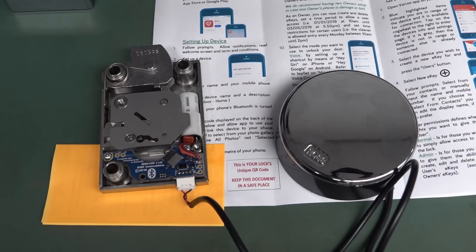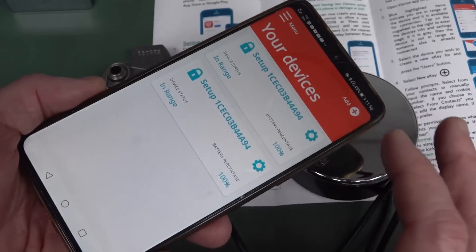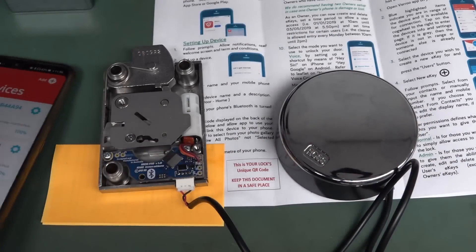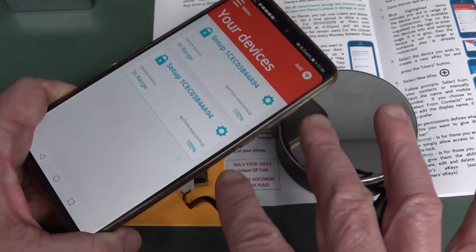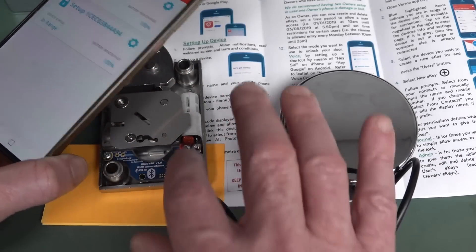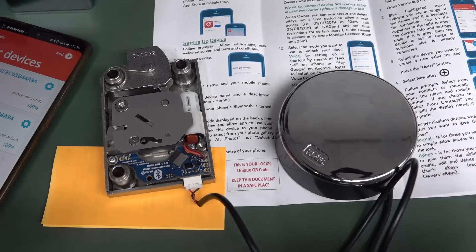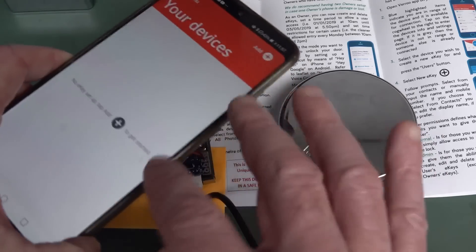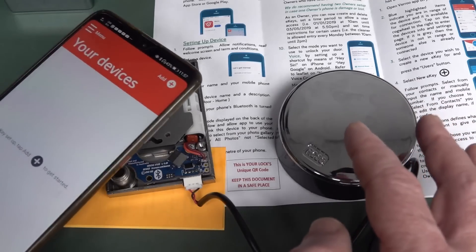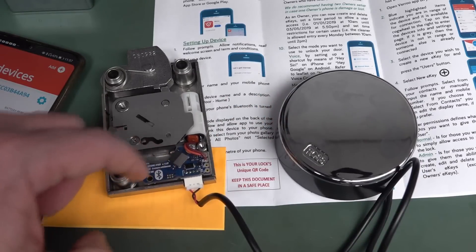You can't hack their database, you can't break into their factory and steal their database, because it doesn't exist. The only way you're going to be able to get inside this thing is if you physically have the phone that either has the master code set up on it — you can have up to two phones set up that way — or one of the user phones you've set up. Interestingly, the key is actually generated inside the lock itself.